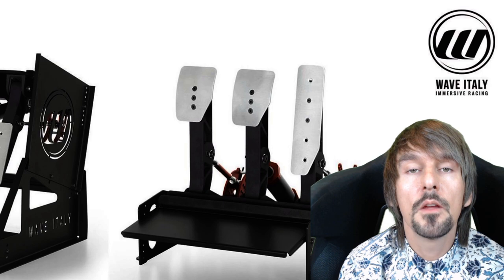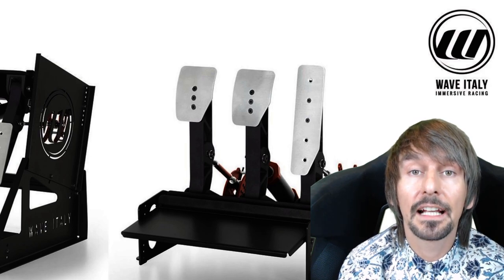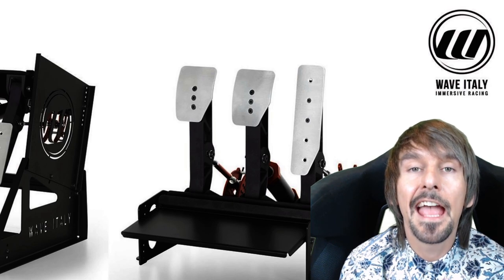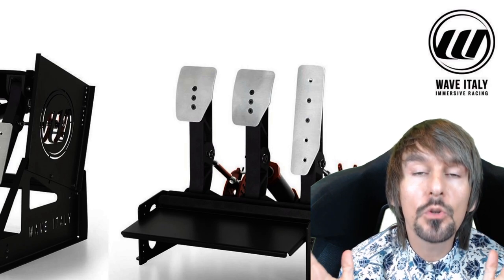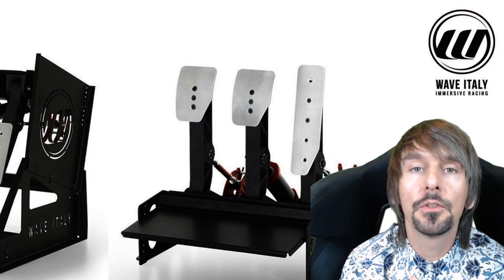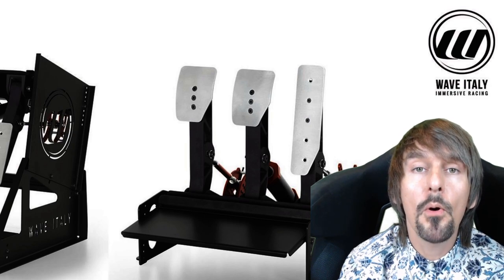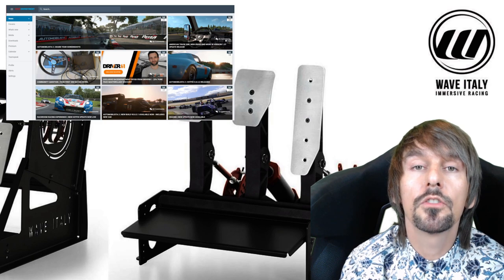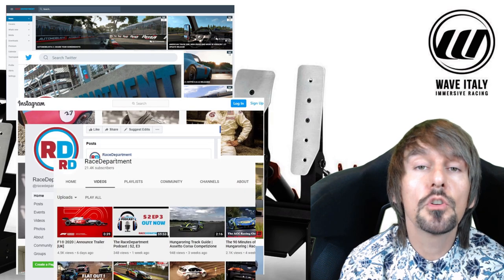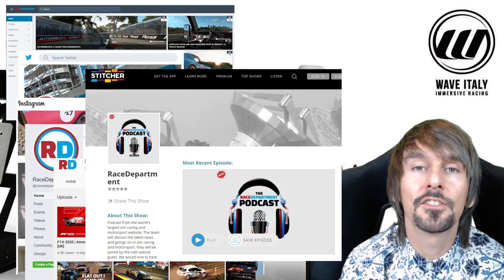And that, ladies and gentlemen, pretty much sums up our overall impression of the Wave Italy Impetus Monza Sim Pedals Pro. I've had these for a very long time now and really enjoyed every minute of them. I hope this video has been interesting and useful to you. Please do hit that subscribe button and click the little bell notification to be informed when we're posting other videos. Stay sim racing, enjoy sim racing, and come visit us at racedepartment.com. We're on Twitter, Instagram, Facebook, and YouTube, of course. Check out the Race Department podcast on all good podcast providers of choice.